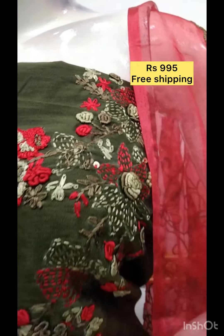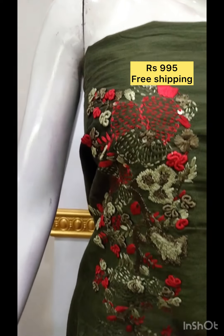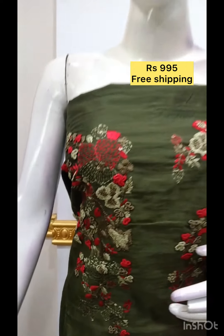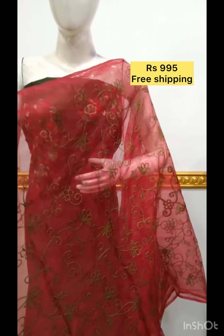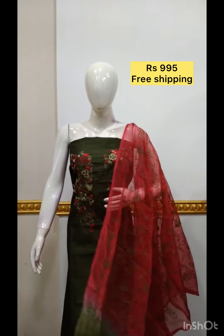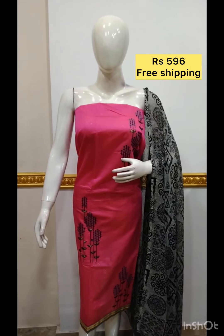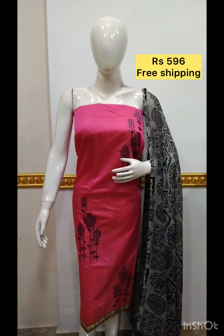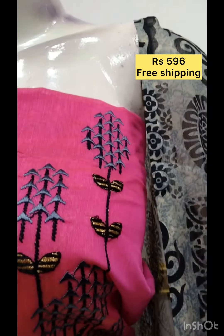This is the bottom contrast color. This is the embroidery fabric, the shawl chiffon fabric, the bottom contrast color.